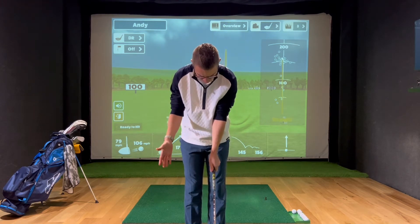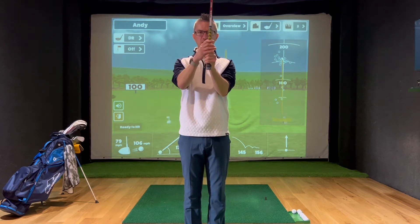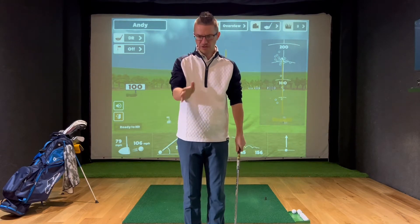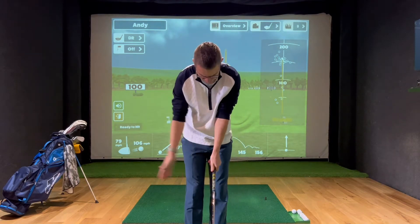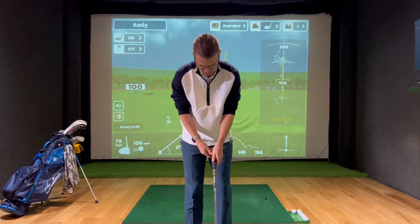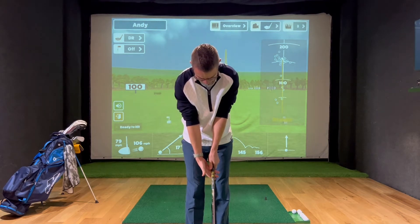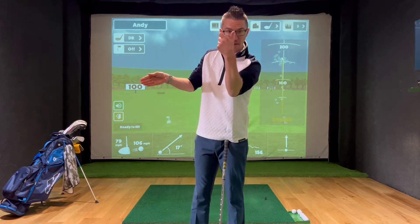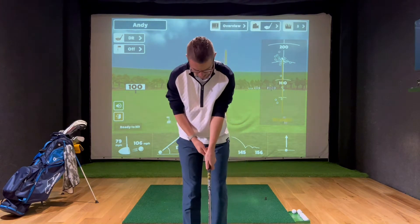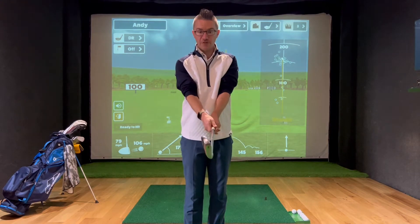Just the opposite happens with the right hand. Whether you want to use a baseball grip, an overlapping grip, or an interlocking grip, it really doesn't matter, as long as the hand is placed in a natural position. So if I relax my arm by my side, my hand is naturally just turned in. In the fingers of my right hand, my left thumb sits in the nice little groove between the two meaty pads of my right hand, and then my right thumb would just sit left of centre.